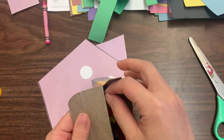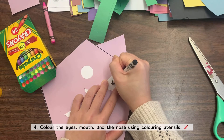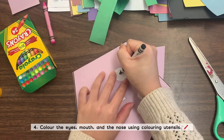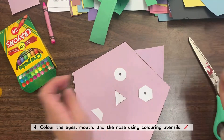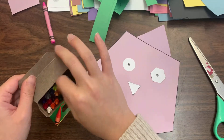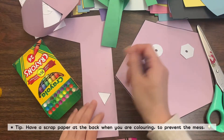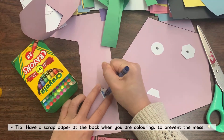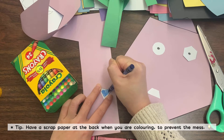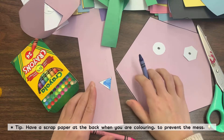Then you're going to color your eyes, nose, and mouth. Some students made a smiley face instead of just drawing two dots. I've asked them to color in their nose and mouth. It's always a good trick to have a scrap paper on the back so you don't get any colors on your shape monster.